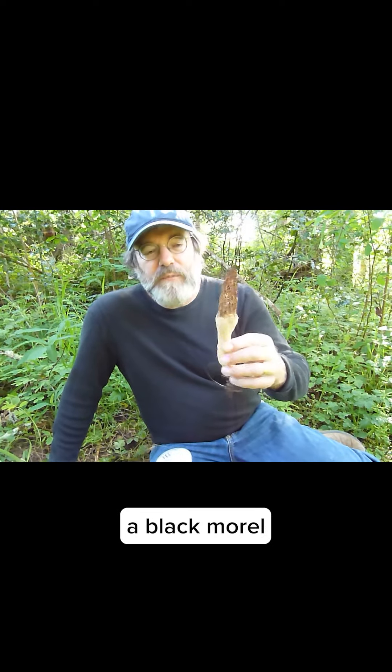Howdy. We have our friend here. This is a morel, a black morel, and it's in the Morcella Conica complex. Conica because it's got a sharp point here.